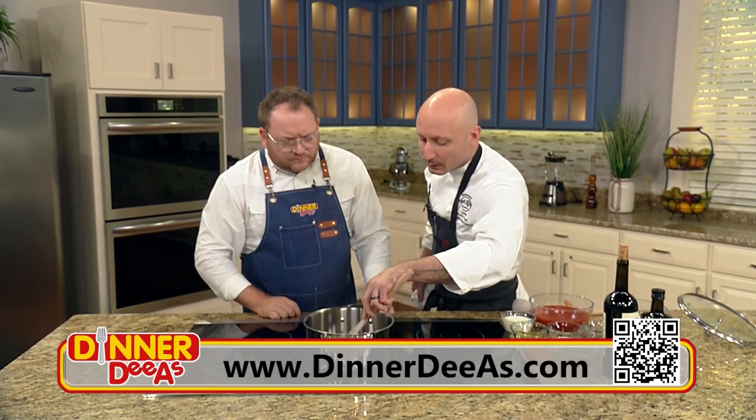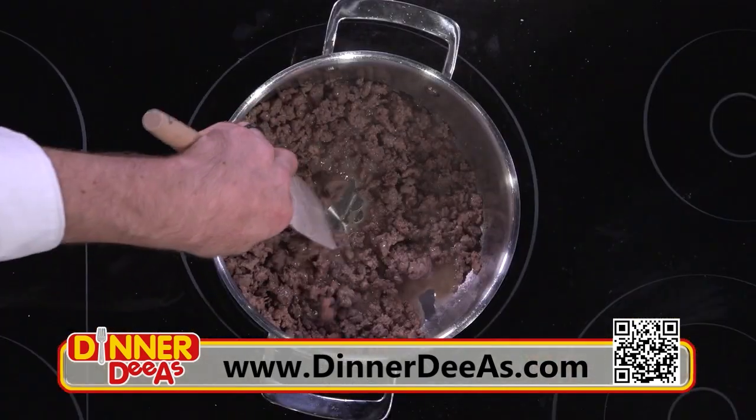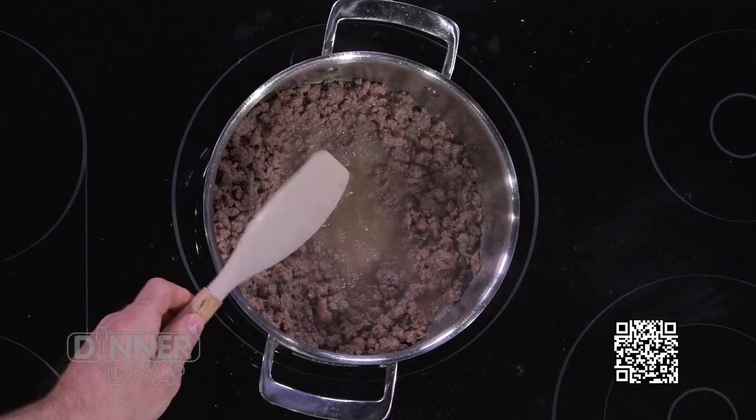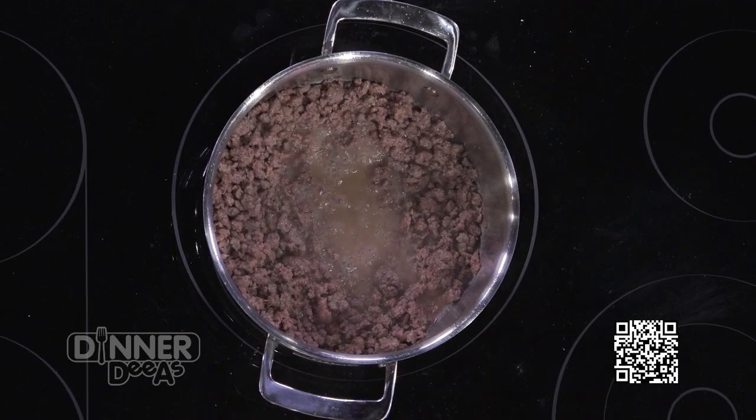At this point you can see the meat's cooked. There's a little bit of fat and water that's come out of the meat. At the restaurant we're doing 60, 70, 80 pounds of meat at a time, and at that point we would drain off some of that fat. But for this recipe, because it's a smaller amount of meat, we can actually use that fat and liquid to sweat the vegetables. So the vegetables go in.